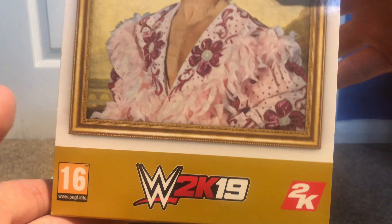It's the time we've been waiting for — it's WWE 2K19 WoW edition, signed by Ric Flair on the top.